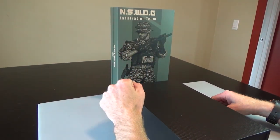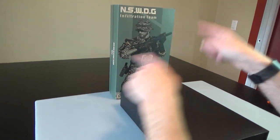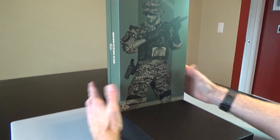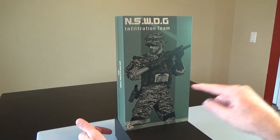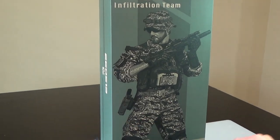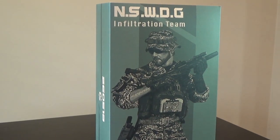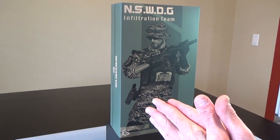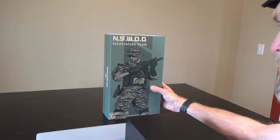Hi everyone, Sully Earth from Black Ops Toys coming at you today with an unboxing of the second in the NSWDG Infiltration Team series, and this is from Easy and Simple. We've already done an unboxing on 26051A, this is 26051B, and there is also a 26051S which will come later on. So this is the B version and it's kind of the match to the A — A and B go together, same type of uniform. Let's go ahead and show you what's what.